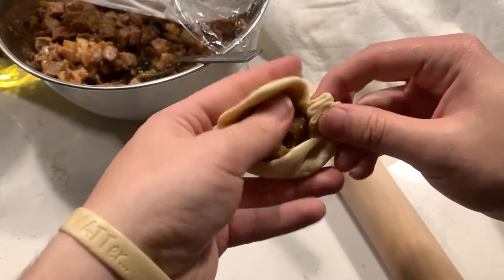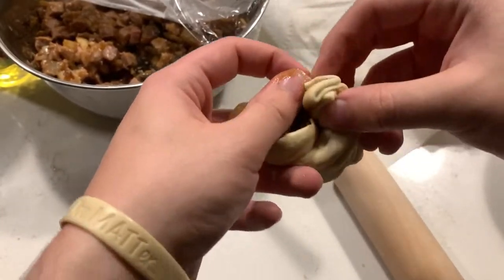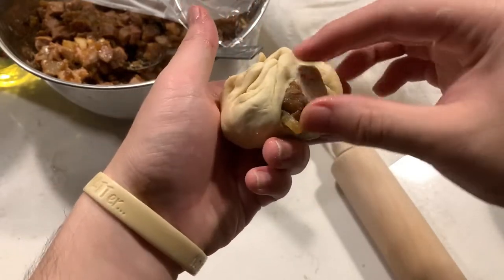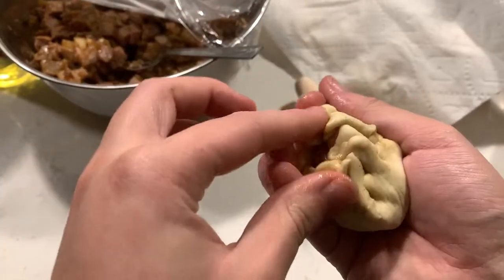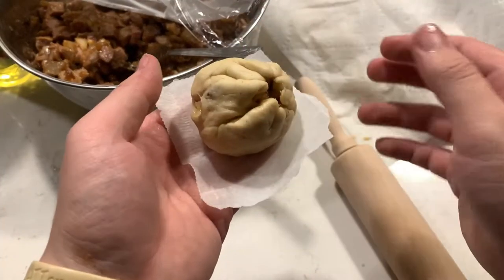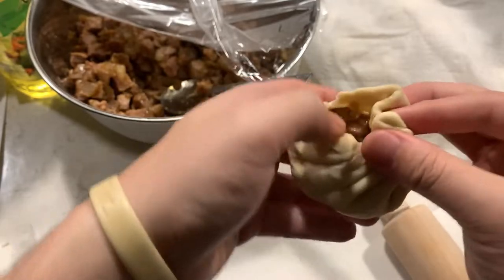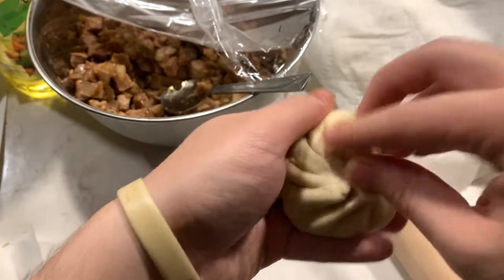Just keep folding the dough until you run out of dough to fold, and then twist the top to seal the bun completely. This step is a bit tricky, so don't worry if you can't get it to look super pretty. The most important thing is to have the bun sealed — if you have any holes, just try to pinch them closed to keep the filling from spilling out. Then place it on a piece of parchment paper. And that's one bun done, with many many more to go. It gets easier the more you do it, so just take your time and they'll all turn out just fine.